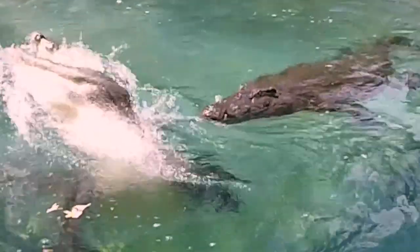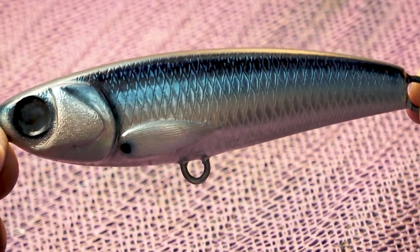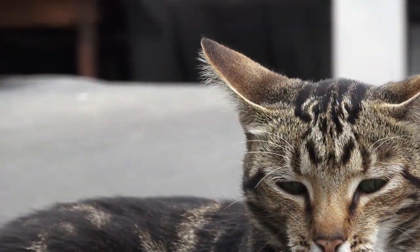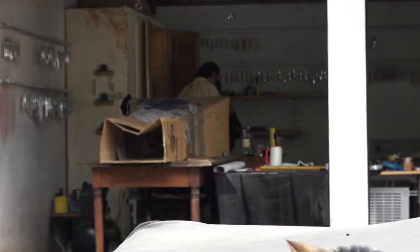G'day folks, Greg Budd from Budds Baits here. Welcome to the African Lure Craftsman. That's our base colours done, creating a unique relief of the scales using my sandback technique. Next we'll add the final detail and bring the lure to life.